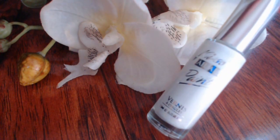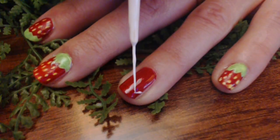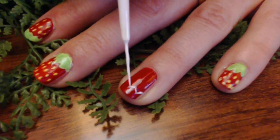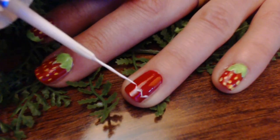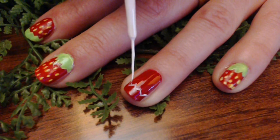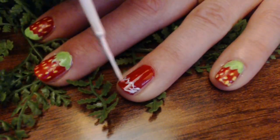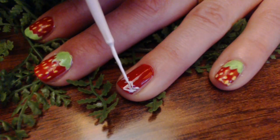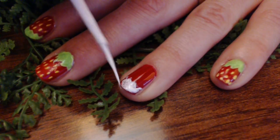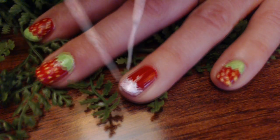Next, paint your leaves and the seeds white, because to me the colors pop more. You can place the leaves either on your cuticle or on the edge of your nail — either way it's gonna look super cute. Place as many seeds as you like, just be careful you don't want your design to look too crowded.